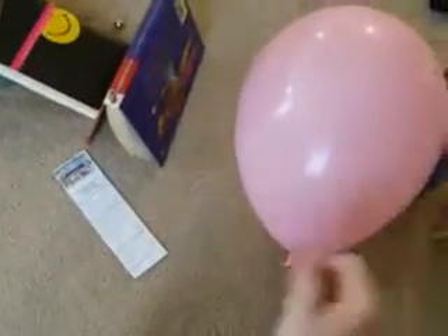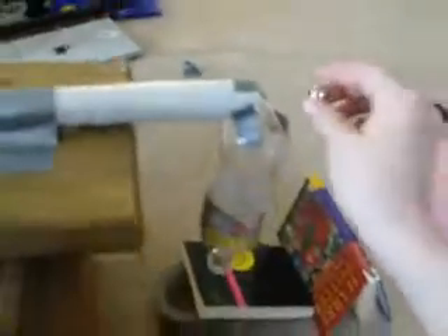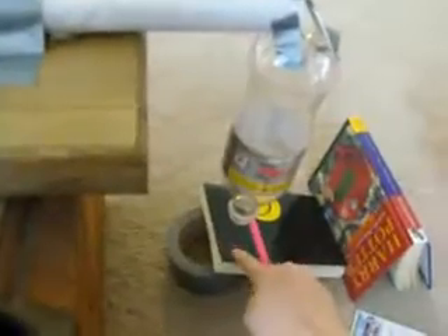Now I'll explain our Rube Goldberg. The pin is attached to the book right here by tape. First of all, we'll have the marble, which will roll down these tubes as an inclined plane. Going through the Coke bottle funnel — there's a hole right here — it'll come down and hit the book as another inclined plane. Two simple machines.